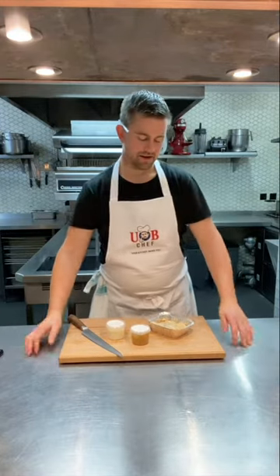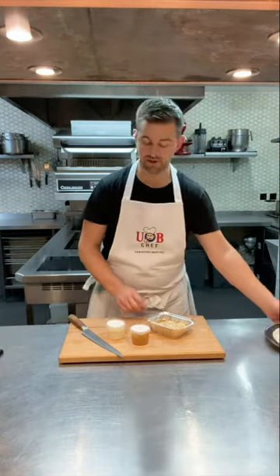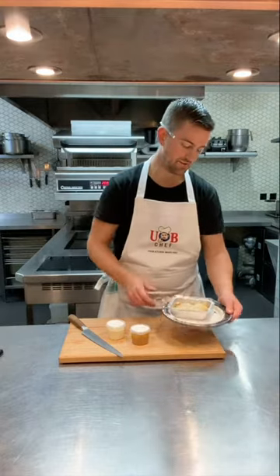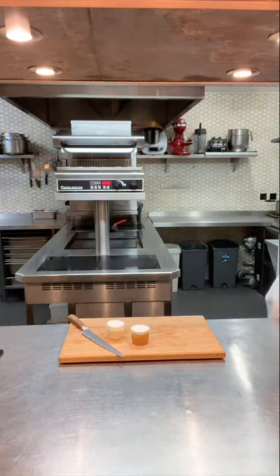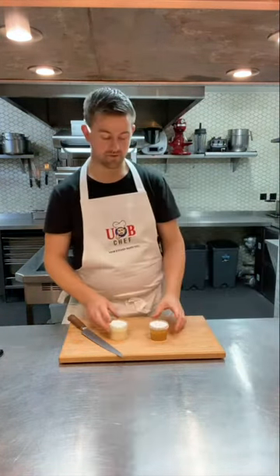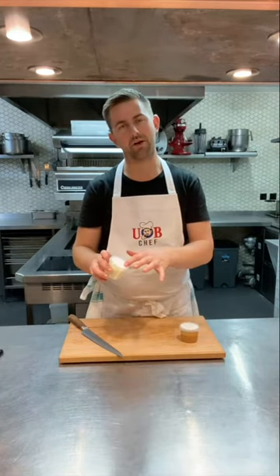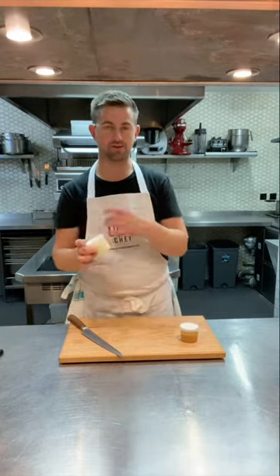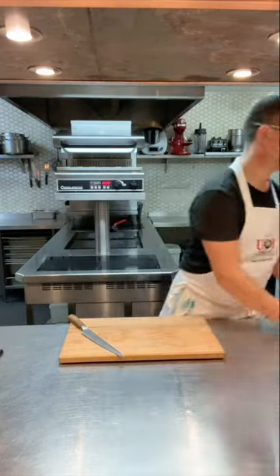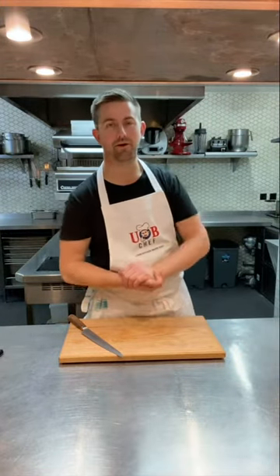Onto desserts now, and one of my favourites: a tarte tatin of apple. This is all ready for you to literally bake in the oven — just take the lid off and put it in for about 35 minutes. It's going to be served with a lovely caramel sauce and an apple and calvados crème diplomat — a lovely rich cream flavoured with calvados and apple. We'll keep those on the side and be back in about 35 minutes to serve up the tatin.